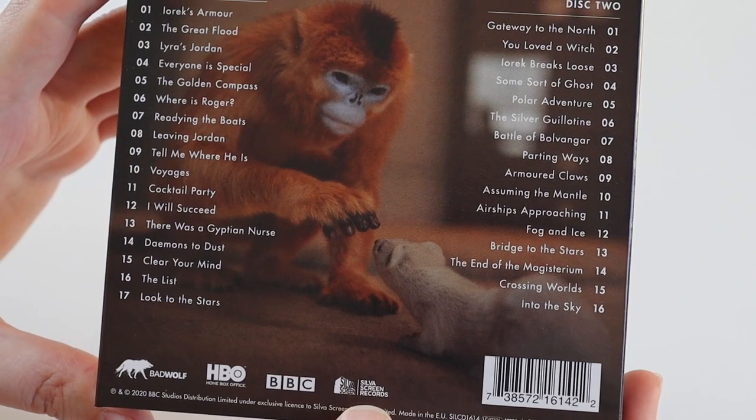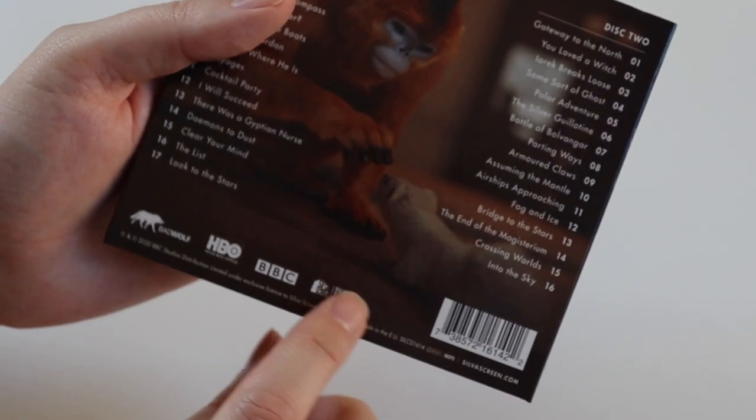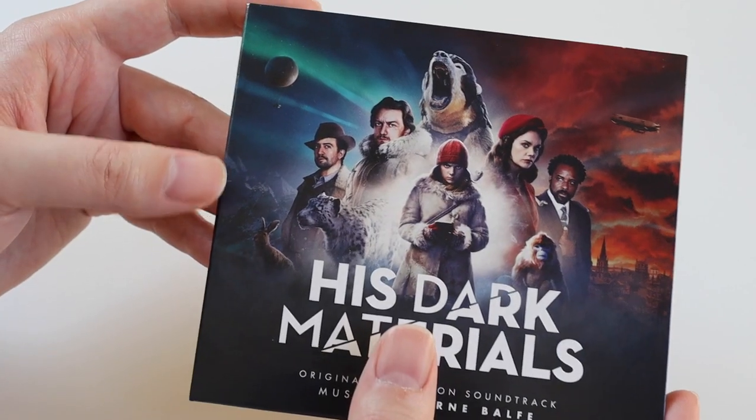I bought this from Silver Screen Records. I'm not sure if you can get it on Amazon — I think I looked but I couldn't find it — but I bought it direct from the Silver Screen website.